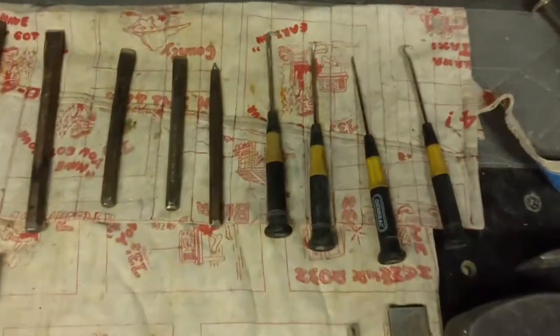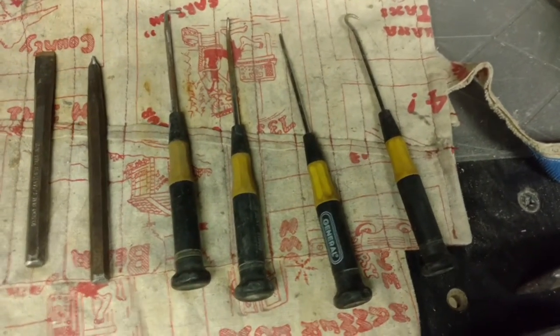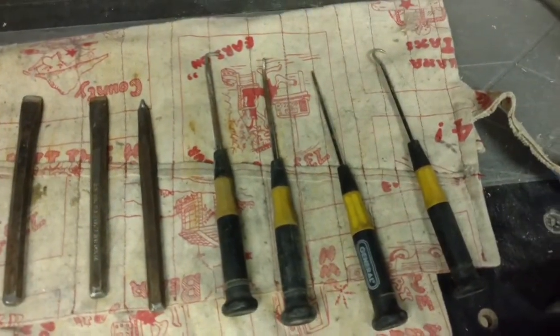Up here are little pokers — each one of them has a different angle. They're a really handy general tool. I use them for digging clay-like material out of the vugs to free up the crystals.